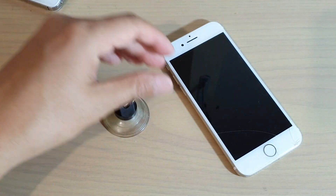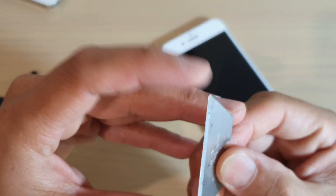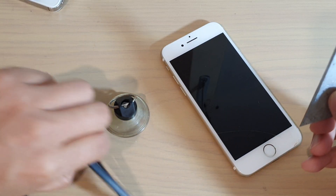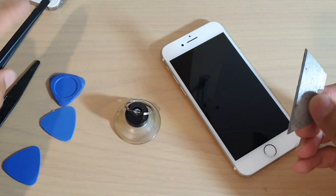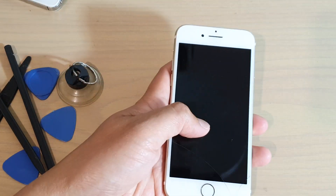We're going to need to use a razor blade, as sharp as possible. I've got some guitar picks right here, a suction cup, and a spudger to help me out. But most importantly, we need to heat up the phone.